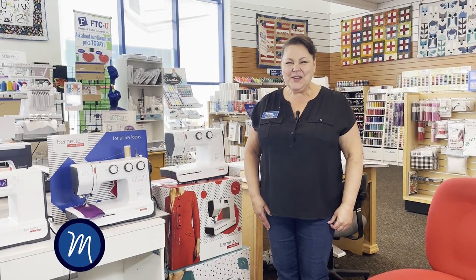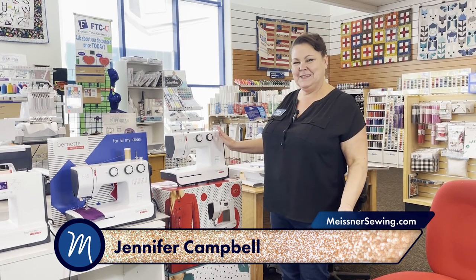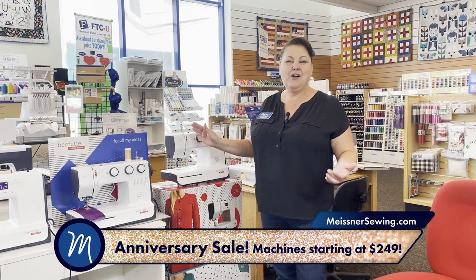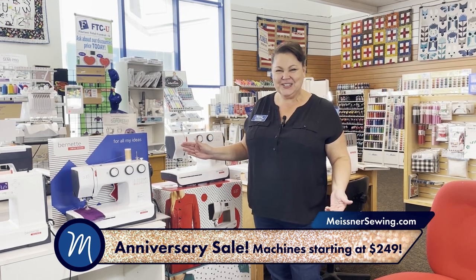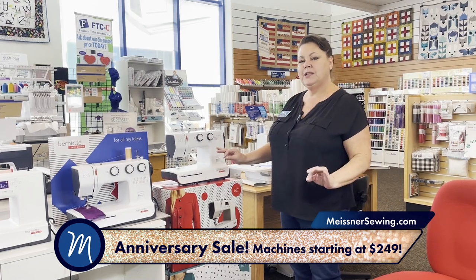Hi, it's Jennifer in Sacramento. Today's topic is Bernette Sewing Machines. We have this wonderful line of Bernettes. I always think of them as Bernina's little sisters. They are wonderful, simple, and easy.